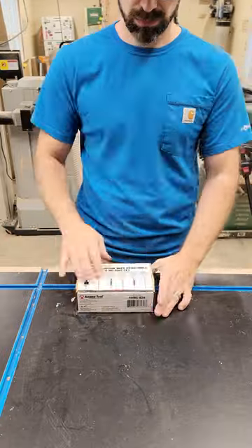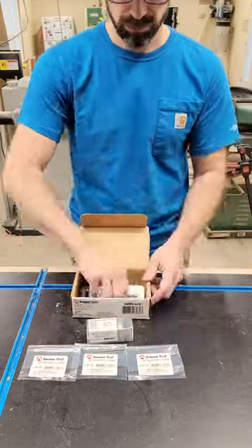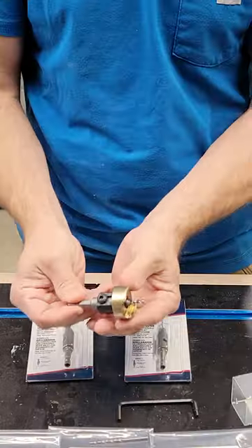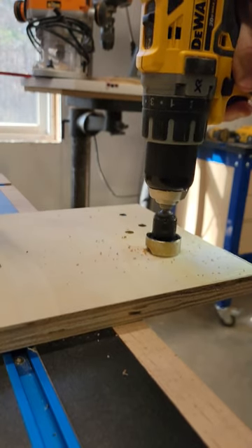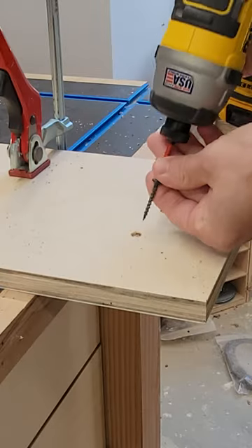Check out this cool 6-piece countersink set made by Amana, from Tools Today. This set has an adjustable depth stop that won't mar your wood — just check it out: not spinning on the wood and not leaving a dent.